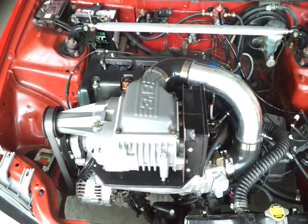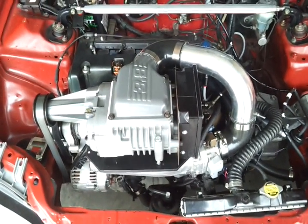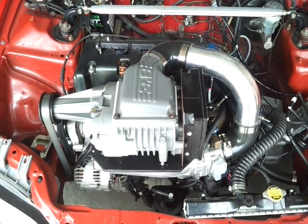Hopefully we can get to the track in the next couple of weeks and see what it'll do, but I really need some traction bars and a clutch. But I don't know, we'll give it a try anyway.